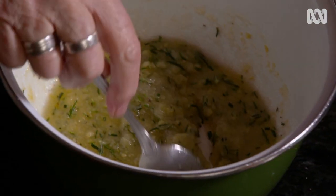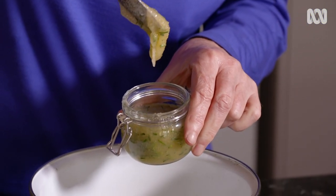All you need to do now is spoon that into a clean glass jar. Keep the jar in the fridge and it will last for a good couple of months.